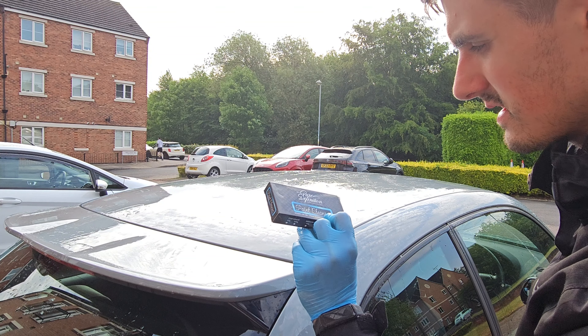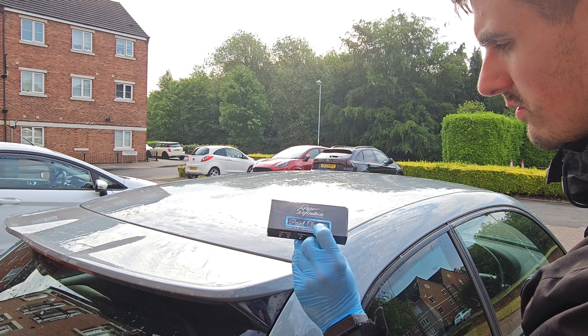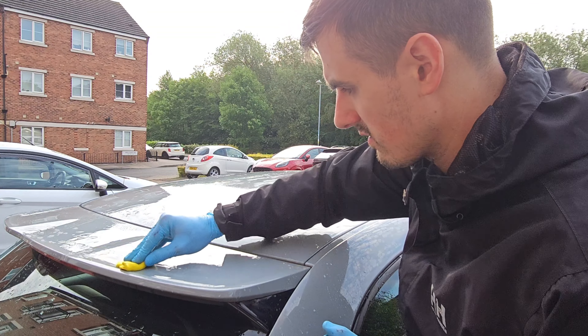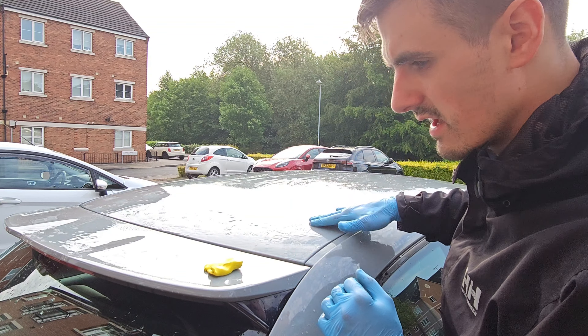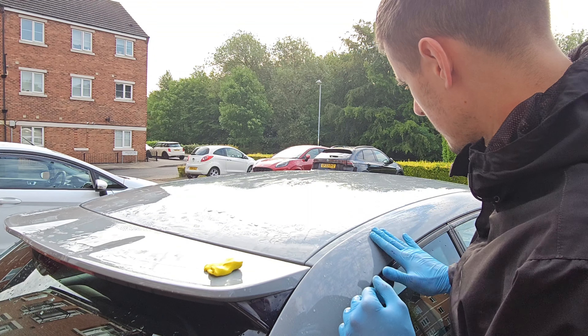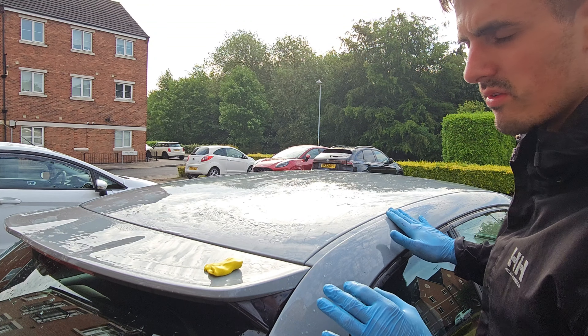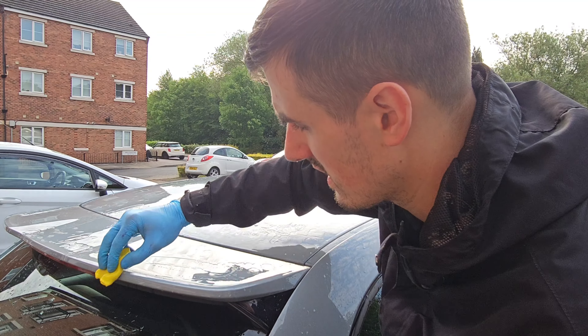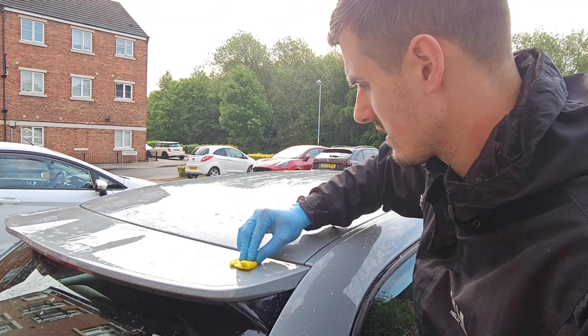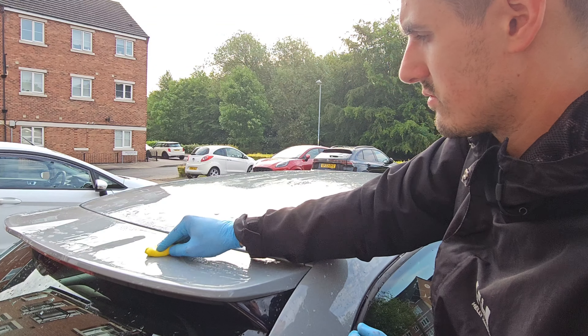We're gonna use this Pure Definition paint cleanser — that's a detailing clay bar. I'm not sure what grade it is but we'll see what kind of job it does. I'm just gonna start rubbing it in and as you can see, hear the noise it makes — it's like sandpaper almost. There's a lot of contamination, so I'm going to be working it in thoroughly. Clay bar is quite abrasive.